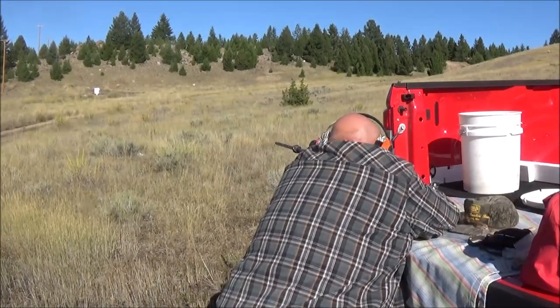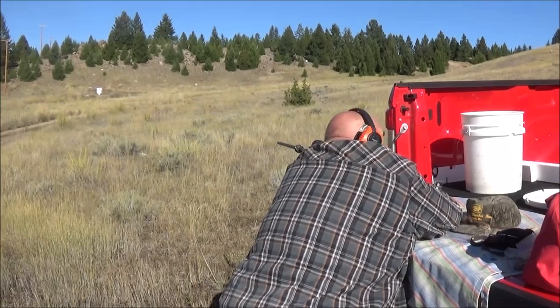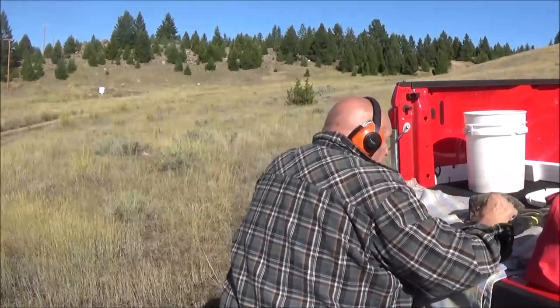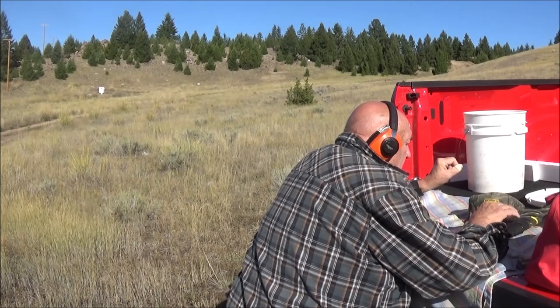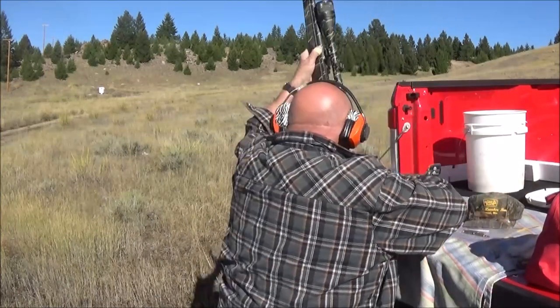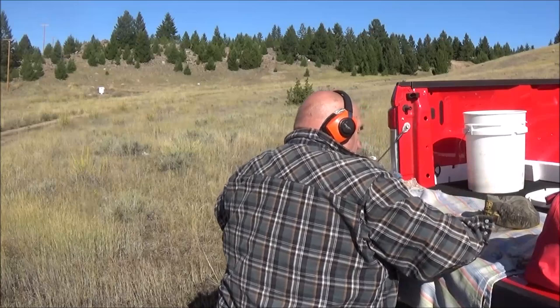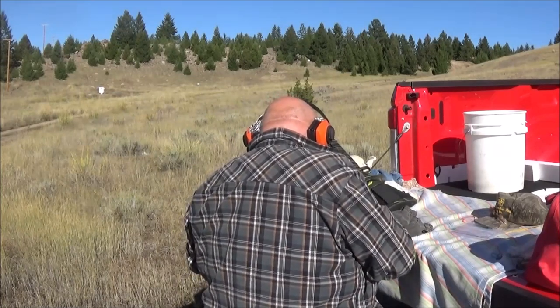He just got done shooting the .22-250 with the 55-grain Barnes Triple Shock - fired a three-shot group at 100 yards and got a quarter-inch group. On the target, he got two holes right on top of each other with a flyer about a quarter inch away on his last shot. That's one thing you have to be mindful of: barrel temperature. As a barrel starts to get warm, it will start to warp a little one way or the other. That's why when you're shooting a rifle, you don't want the barrel to get hot.